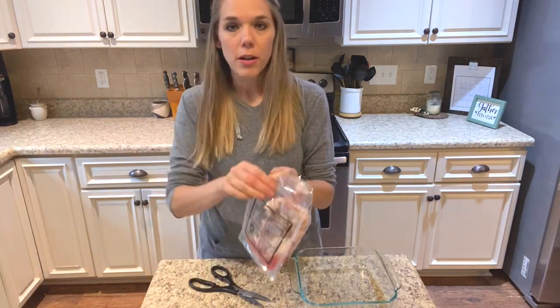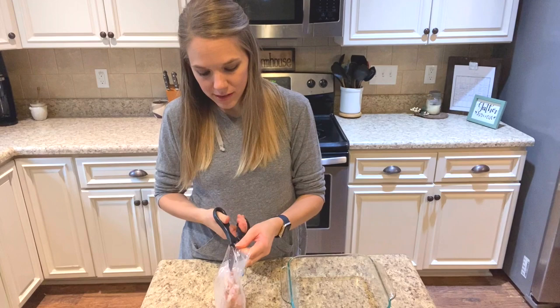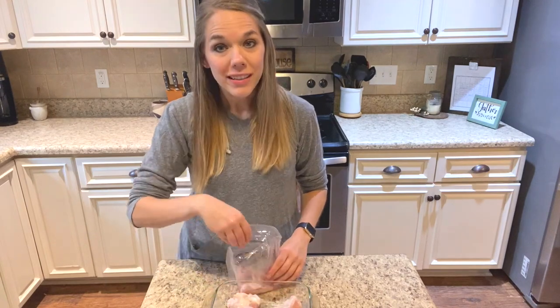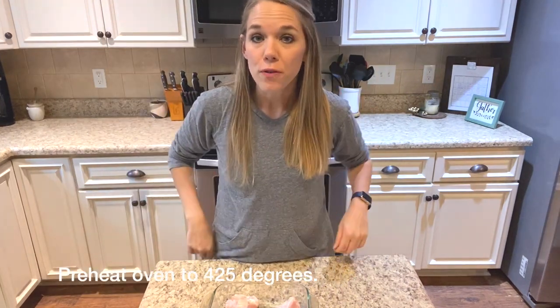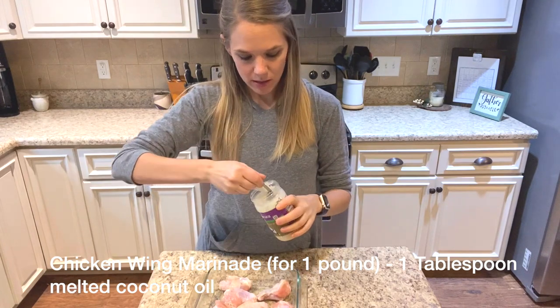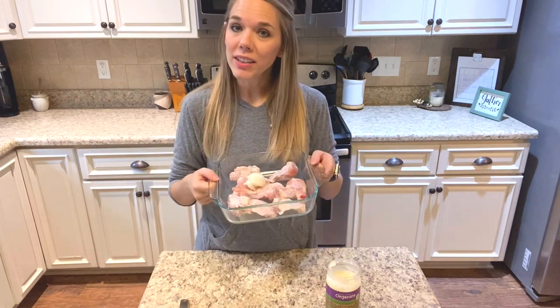These are the ButcherBox chicken wings that came in three one-pound packs, and I'm using one pound tonight — it's just my two boys and myself. My husband is a firefighter and works 24 hours at a time, so he's not always here with us for supper. I'm going to preheat the oven to 425 degrees. In my pan of chicken wings I'm going to add one tablespoon of coconut oil, stick it in the oven to melt the coconut oil, then get it back out and add the rest.